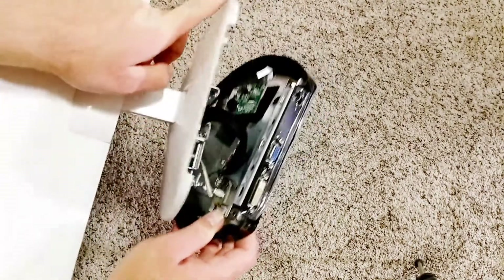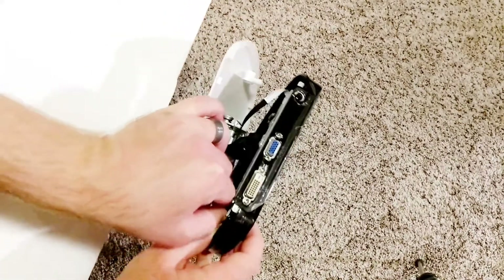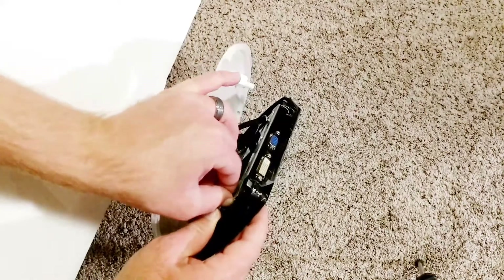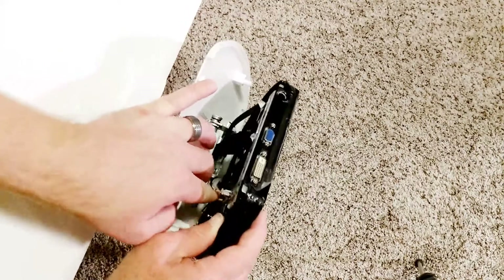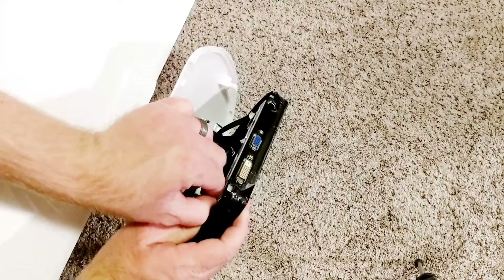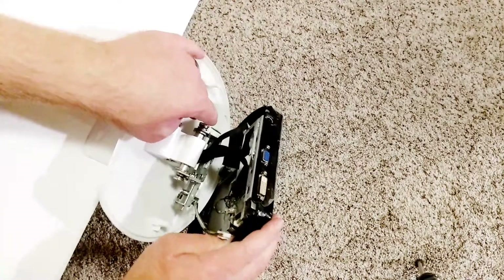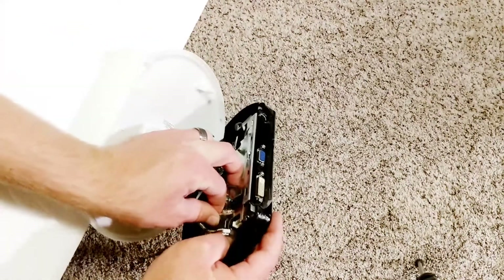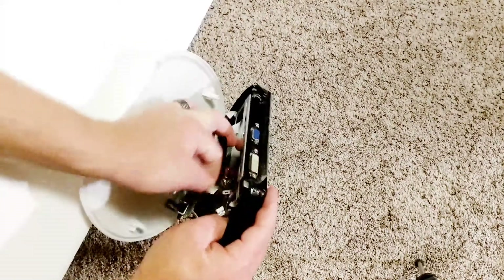Here's what it looks like down inside there. I'm going to unplug this — looks like there's just a push tab to get my thumb on there. Squeeze it. Okay, it's unplugged. And then there's this ground wire — it's got a push tab right there. Push on it, pull.